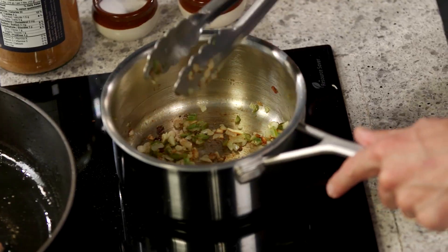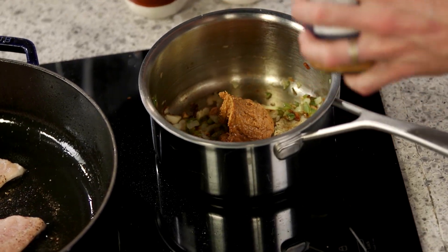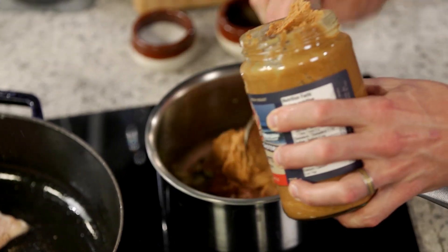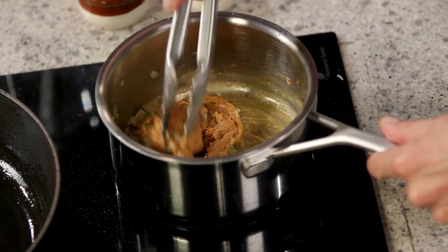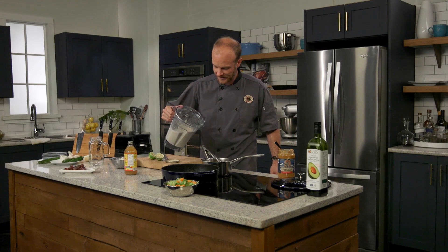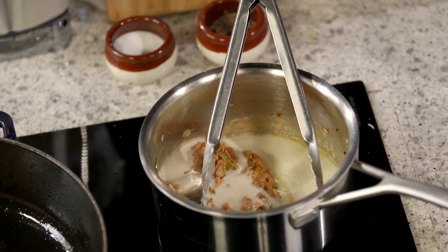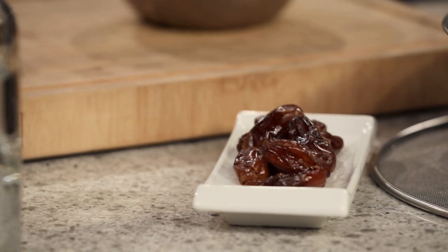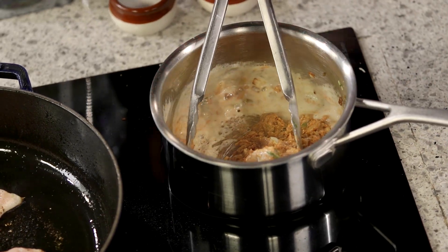So let's get our peanut butter in — a nice healthy dose of peanut butter, which is the main portion of this sauce. Probably about a cup. We're going to adjust the consistency with our oat milk. As our peanut butter warms up, it will soften and dissolve. Let's go ahead and add our oat milk — what a nice consistency. Because I made the oat milk with the dates, there's going to be a wonderful sweetness to it. It's a nice balance to the heat of the jalapeno. Heat and sweet — they go together so nicely.